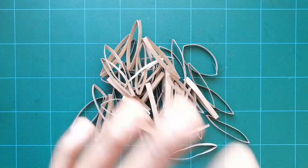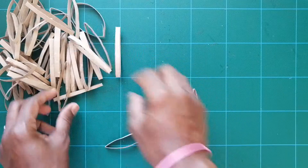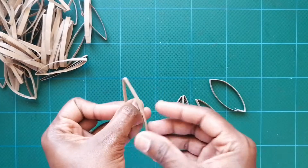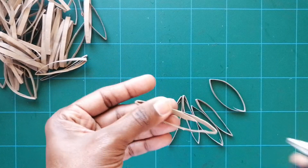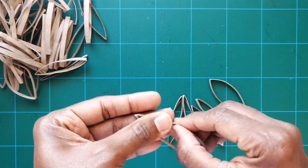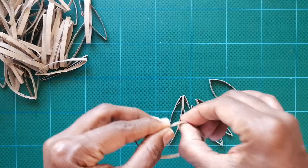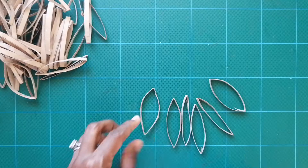Now we're going to put it together and it's really simple, I promise! Grab six pieces. Some of your toilet paper roll pieces may have opened up — if so, simply use your glue gun to put a dot of glue and seal them so they stay flat and closed.